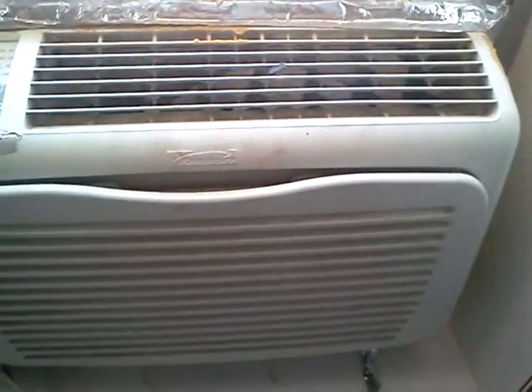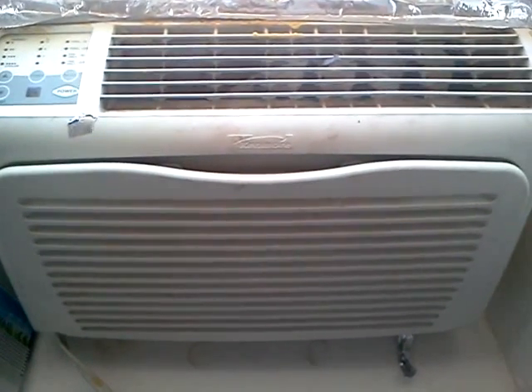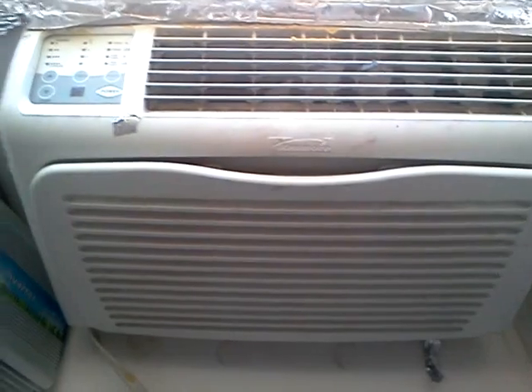So during the day when the sun's up, this little in-wall or in-window air conditioner draws about 550 to 580 watts when it's running. You can run this thing all day long off the power from the solar panels outside.